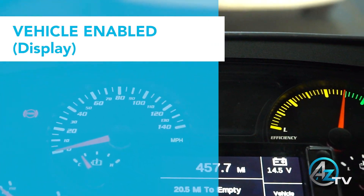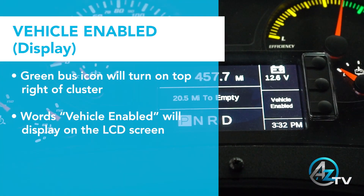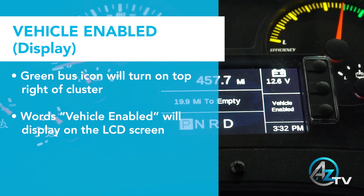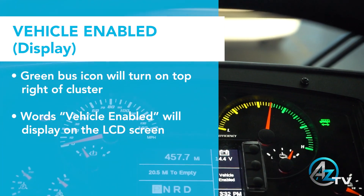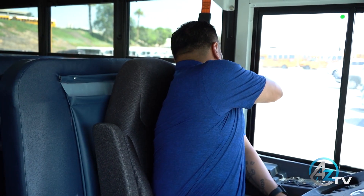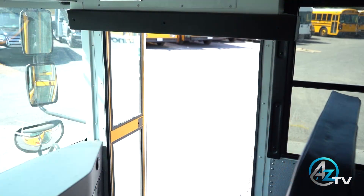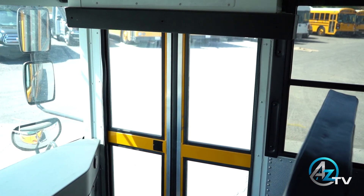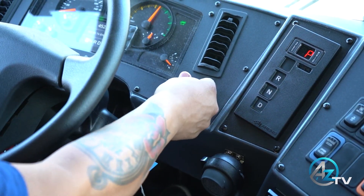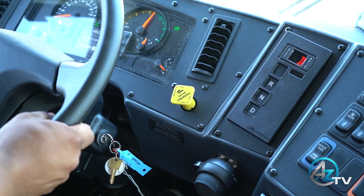There are two ways to tell when the vehicle is enabled: one is the green bus icon on the top right corner of the cluster, and second is the words 'vehicle enabled' on the LCD screen. Once the vehicle has been enabled, there are three interlocks that must be met before selecting drive or reverse. One is the seatbelt must always be buckled, second is the entry door must be closed at all times, and third is the park brake must be released. Once all three interlocks have been met, you may now select drive or reverse.